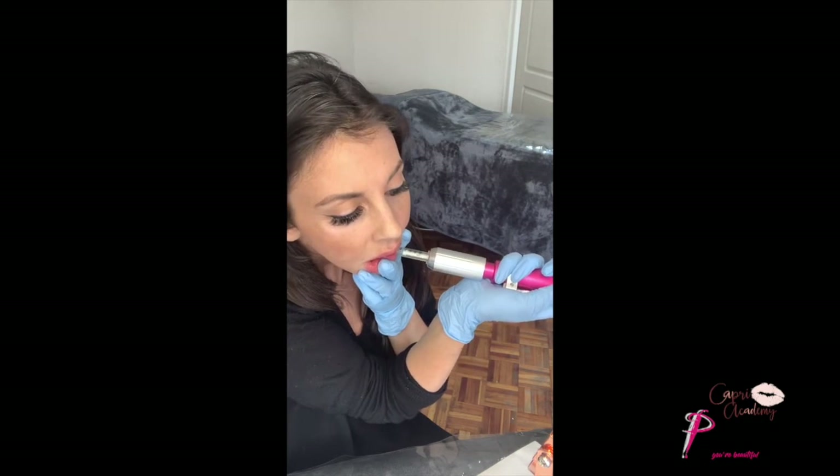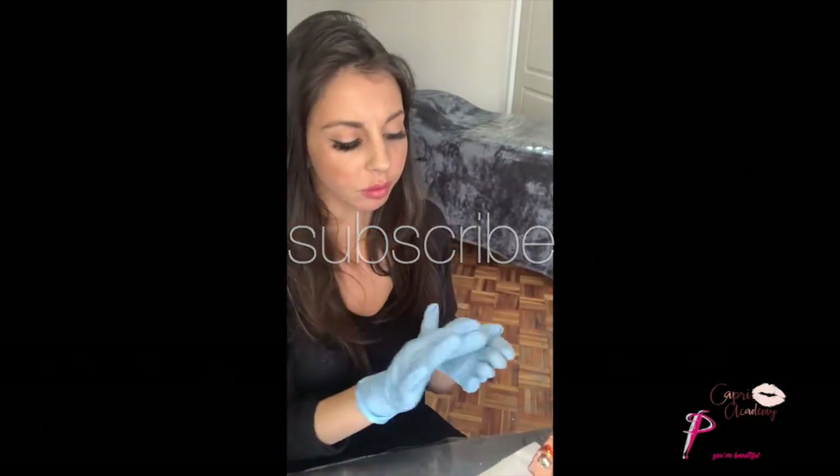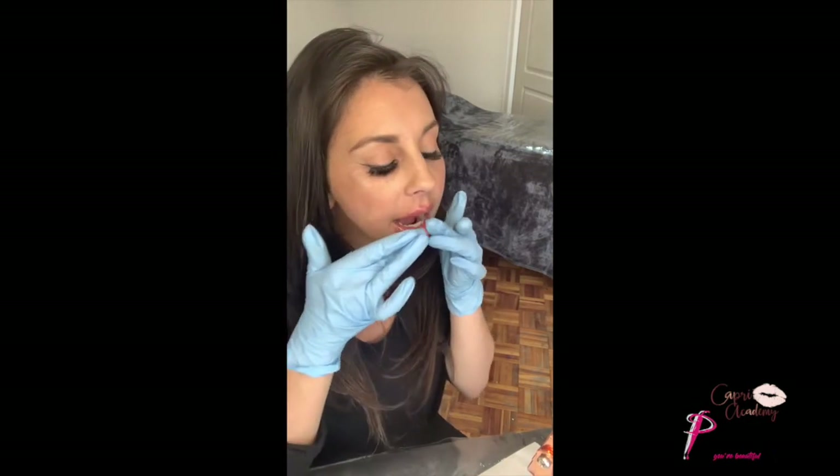Don't be stingy with this step — having to break down lumps is such a huge hassle. I also like to instruct my clients to do a little bit of massaging, especially if they're feeling any lumps in the lips. Hydration is obviously also super important — when the lips are dehydrated, it's almost as if the lumps become a lot more apparent.